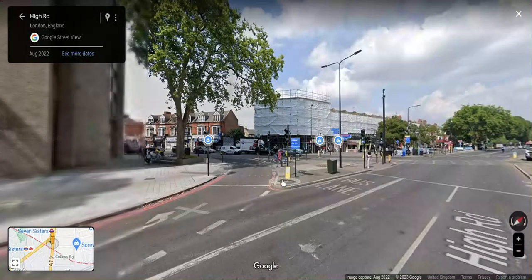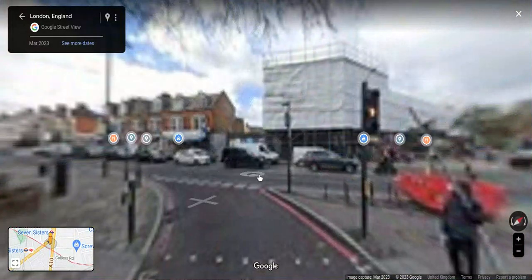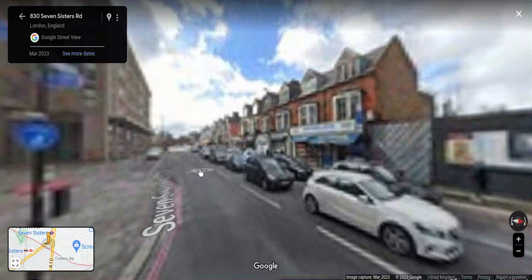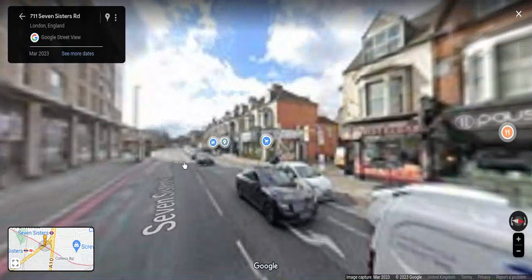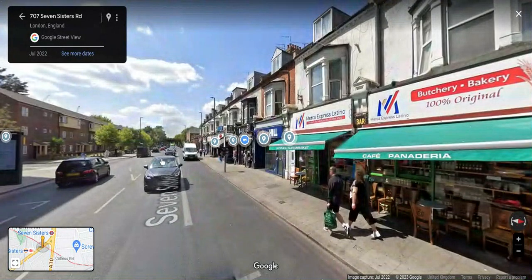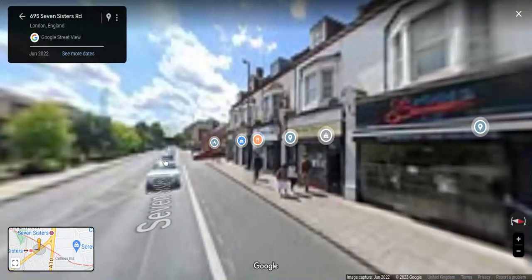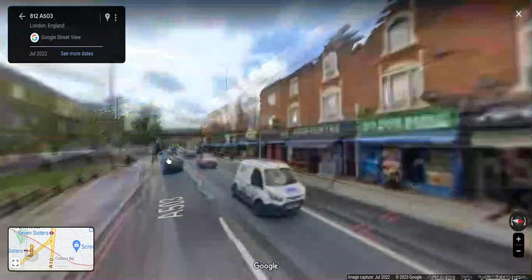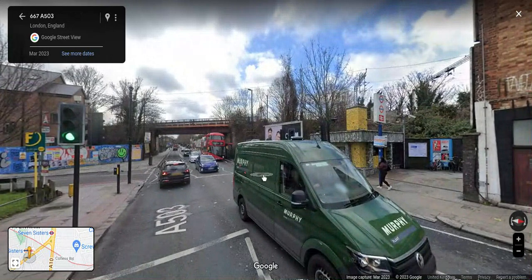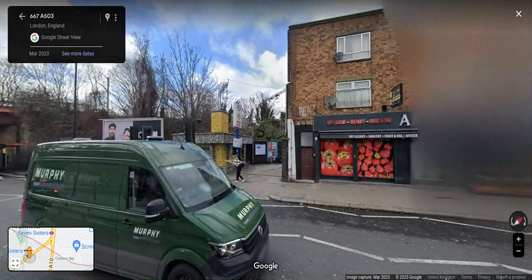Then you'll turn left, and then turn left again, walking along Seven Sisters Road. You should already be able to see the railway bridge in the distance. Then you can cross over, and there you are — the Seven Sisters Overground Station for Liverpool Street, Enfield Town and Cheshunt. So this is a pretty good idea.